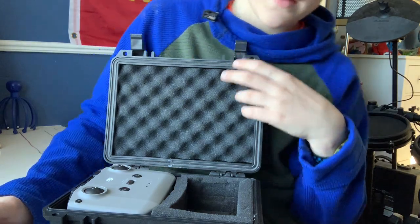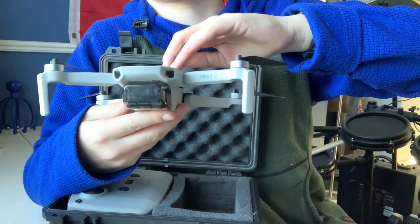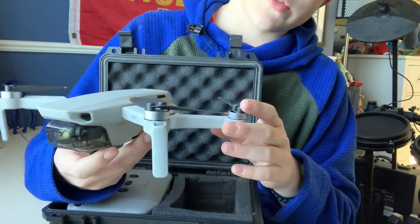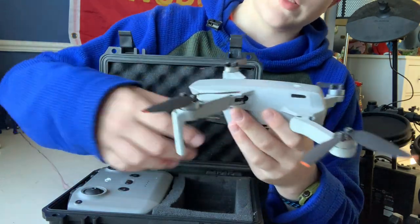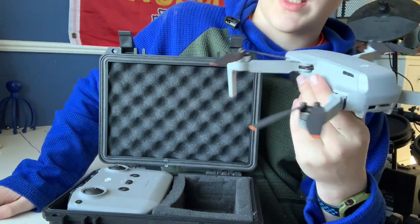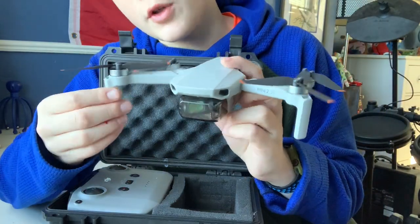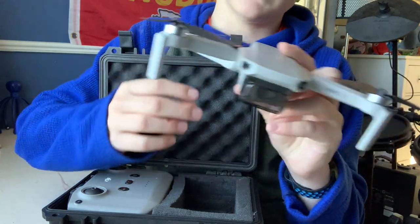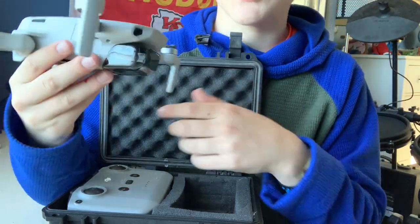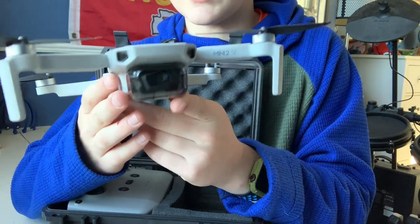Hey guys, welcome back to our channel. We are going to be looking at the DJI Mini 2 SE. This drone is under 249 grams and was about $339 in American money. It's a very good beginner drone — I would suggest it to anyone who's just starting out a YouTube channel or who literally just wants to fly it for fun.